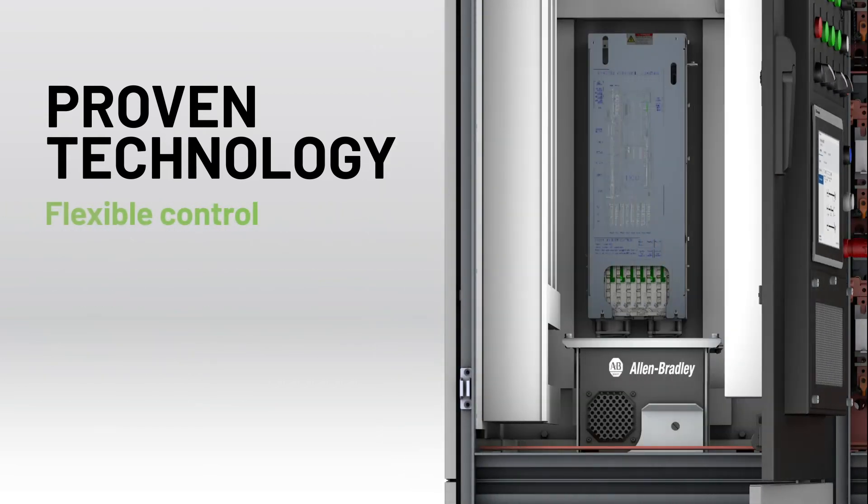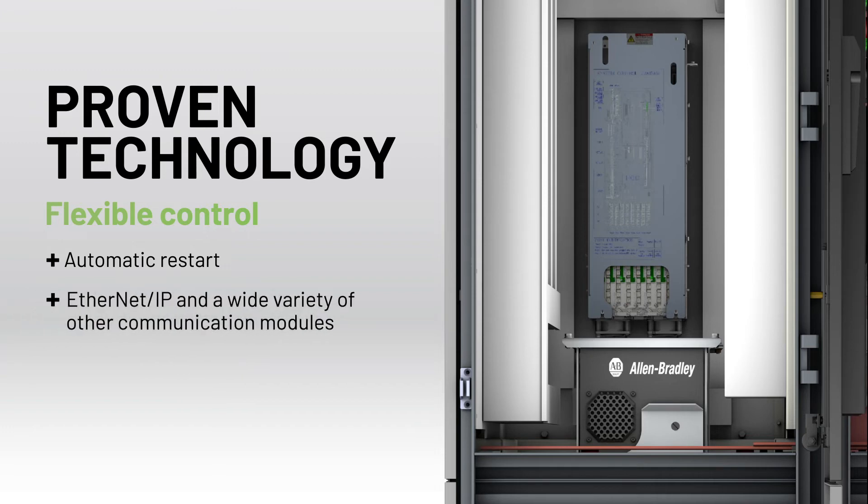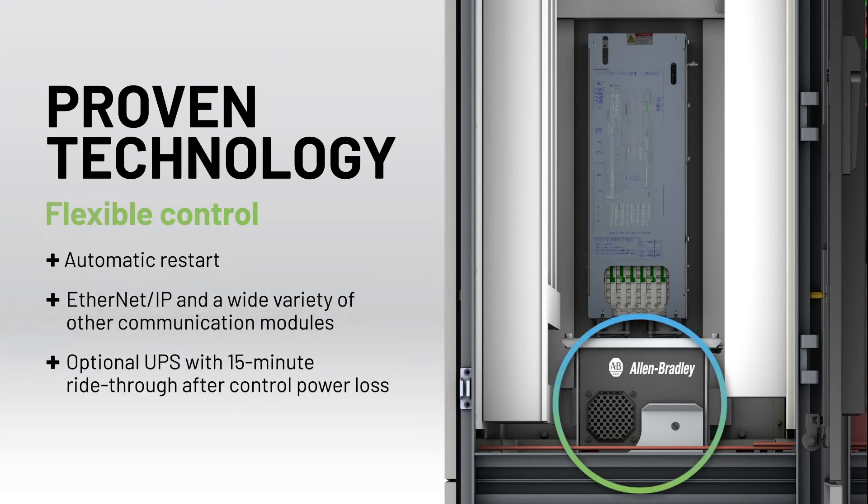Like all PowerFlex 6000 Drives, the compact models are available with volts per hertz or sensorless vector control. This and other flexible control features help make them suitable for general-purpose applications like fans, pumps, and compressors.